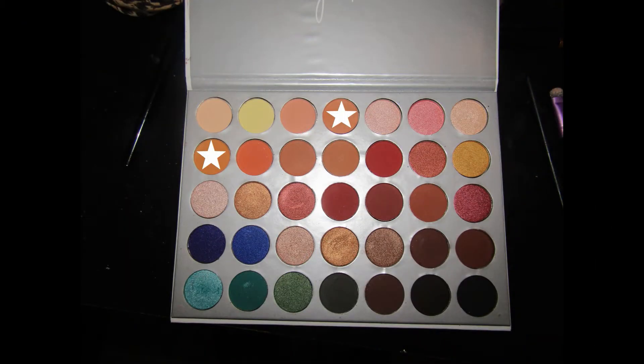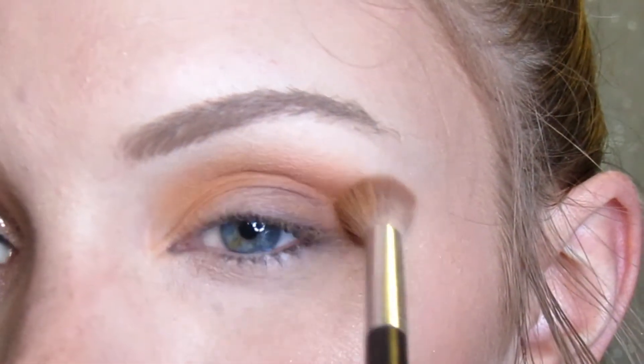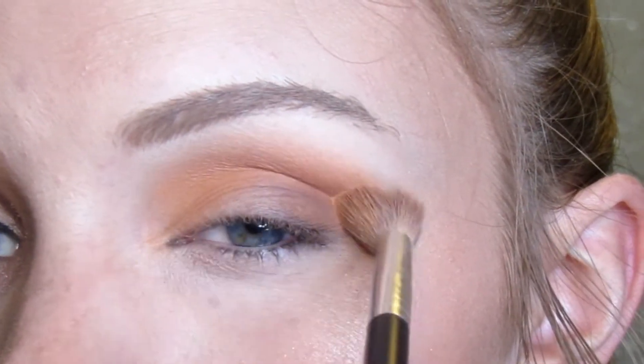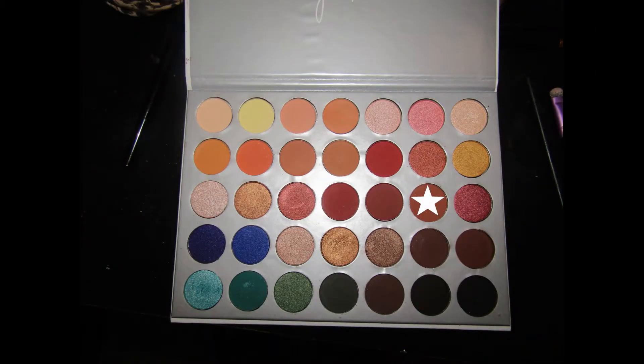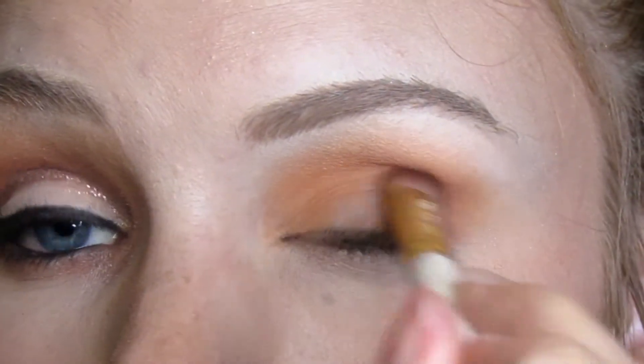So first I'm going to be using these two orange shades from the Jaclyn Hill palette. I didn't realize my camera wasn't filming at first, but I'm just repeating these two steps again by putting those orange colors into my crease. Then I'm using a darker orange color in the same palette on an angled eye brush and I'm working that into the outer V just to darken up the look a little bit.